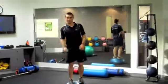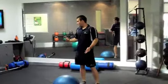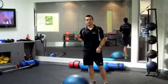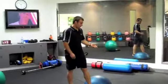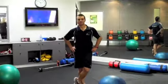Okay, so that's it for our leg workout today. If you try to complete that a few times each week, you'll definitely see some improvements in your leg strength. Thank you.